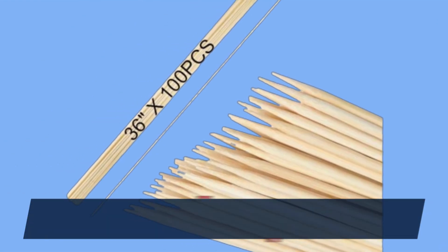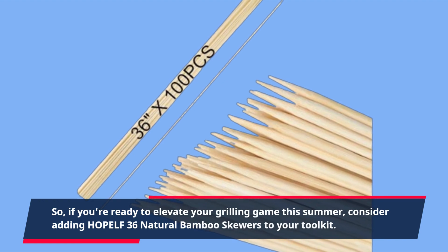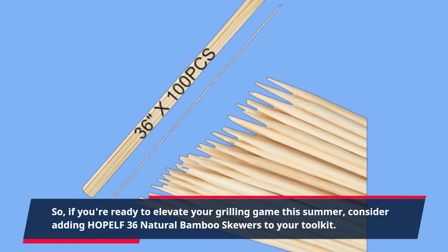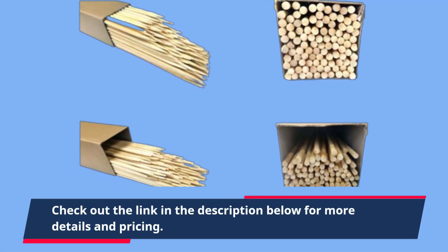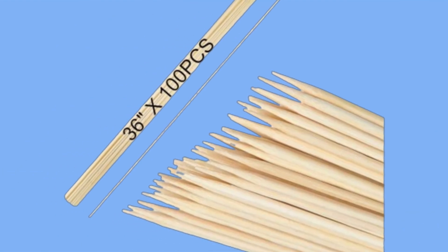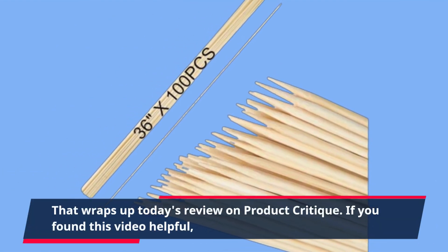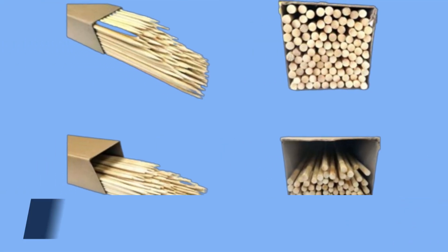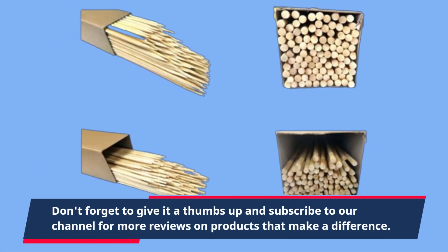So if you're ready to elevate your grilling game this summer, consider adding HOPELF 36 Natural Bamboo Skewers to your toolkit. Check out the link in the description below for more details and pricing. That wraps up today's review on Product Critique. If you found this video helpful, don't forget to give it a thumbs up and subscribe to our channel for more reviews on products that make a difference.